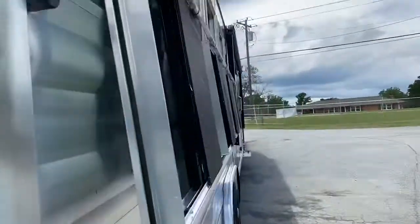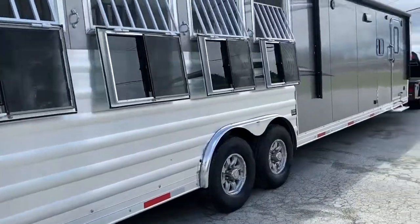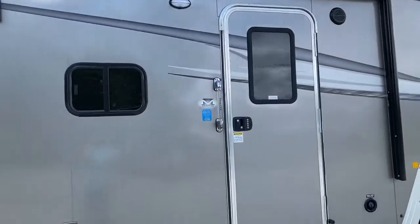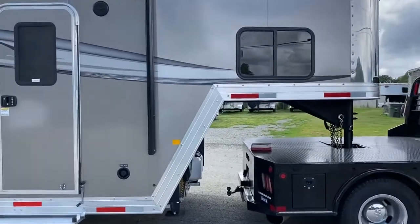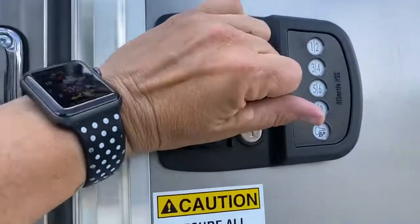This trailer is 7'6" tall, 8' wide. It does have a power awning with an LED light strip, inside and outside speakers. It does have a keyless pad added to the door.